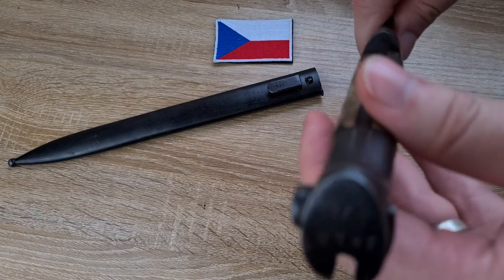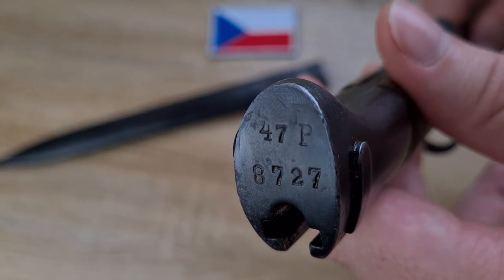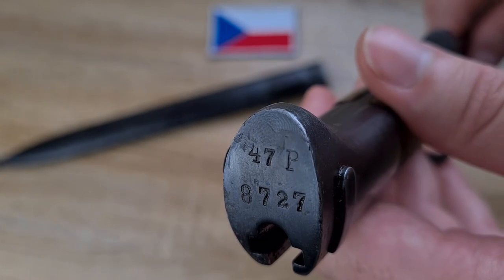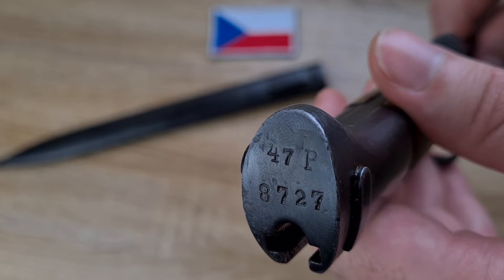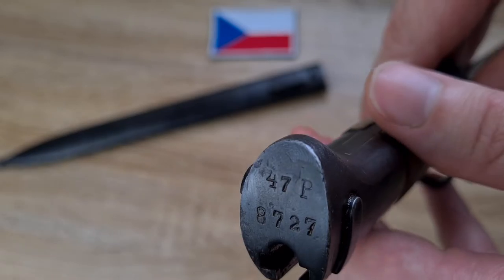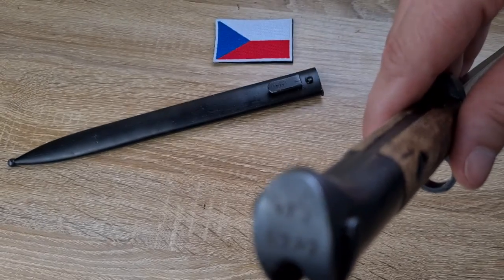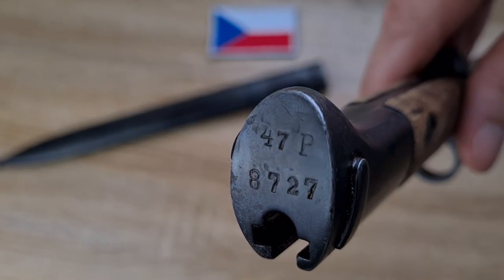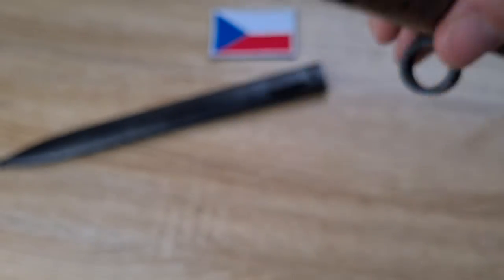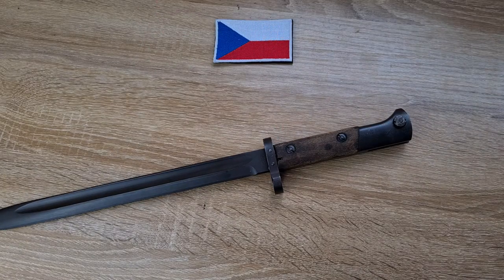On the base of the pommel we have a serial number and above that '47P'. 47P is the 47th Infantry Regiment of the Czech Army — 'P' being an abbreviation for the Czech word for regiment, something like 'Polk'. It's pretty cool that we can trace this one to the actual unit it was issued to.